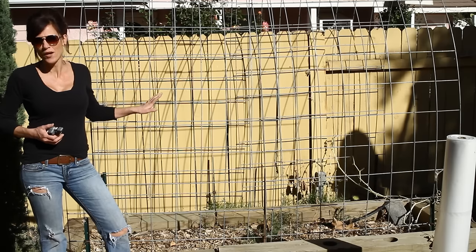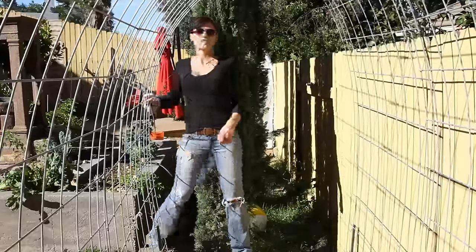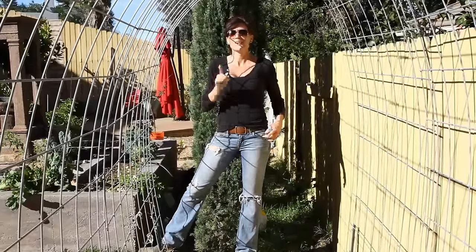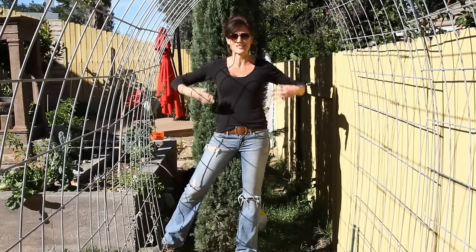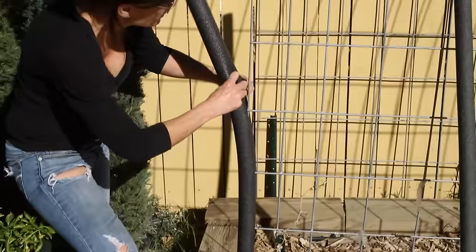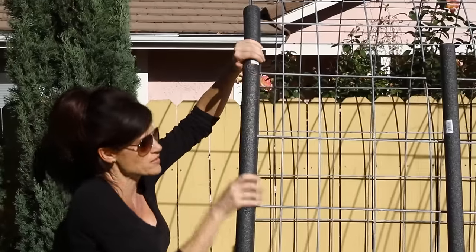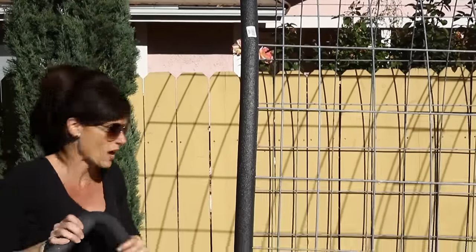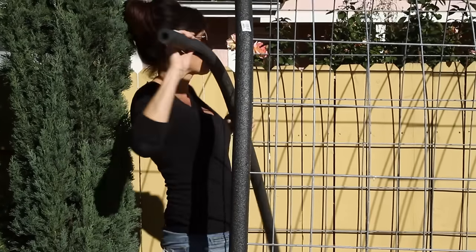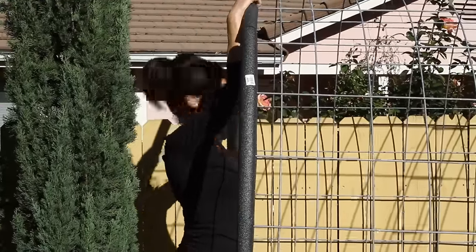I need to turn this existing trellis that I grew watermelon on last summer into a hoop house. On the last hoop house build I put in a door frame, but to keep it simple I'm going to eliminate the door frame — just drape plastic over this existing trellis and use clips to clip it shut. The first thing I'm going to do is get some foam pipe wrap, left over from the previous hoop house build, over the end so it doesn't snag the plastic. We are using a cattle panel, by the way. If this is the first time you've watched a hoop house build, you'll want to check out the other build video.